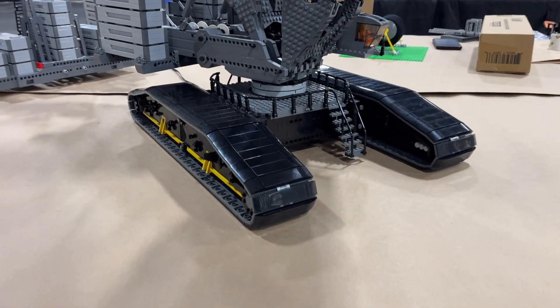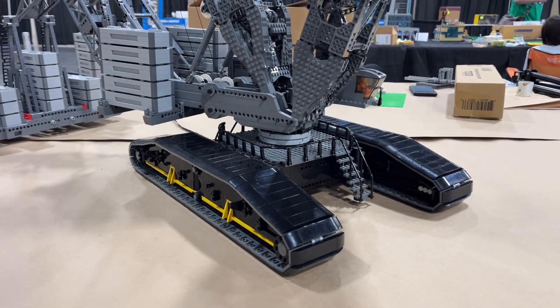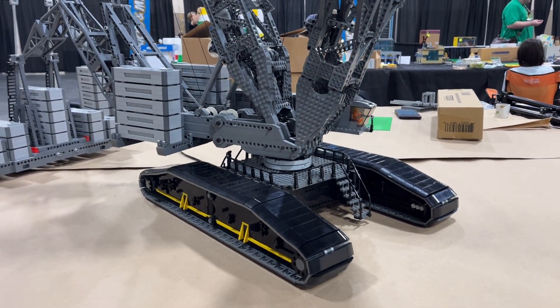We're going to swivel this thing around like so with just the tracks, but now we're going to start slewing it also, which means we're moving the upper structure.